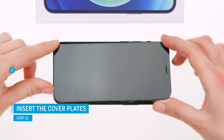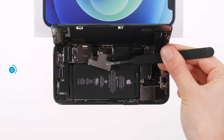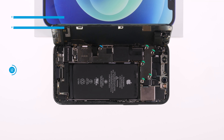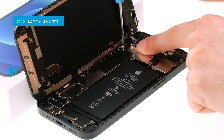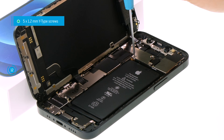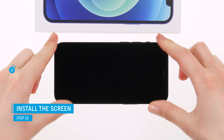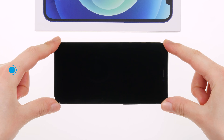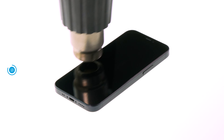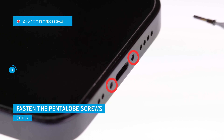If everything is okay, you can open the display again and insert the cover plates — the screw holes help with alignment. Screw the cover plates back in place with the Y-type screws. To close your iPhone 12 mini, press the display back into the case unit so that it sits evenly everywhere. You can also heat the display edge again and weigh it down with something heavy for approximately half an hour. Fix the display with the pentalobe screws at the end of the repair.